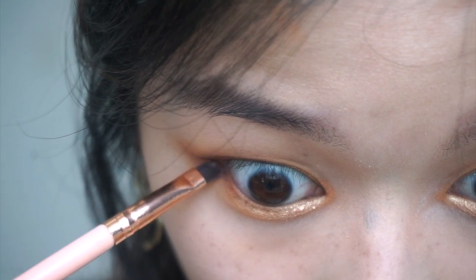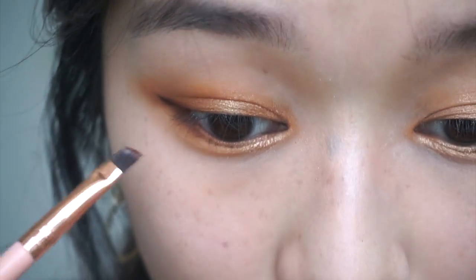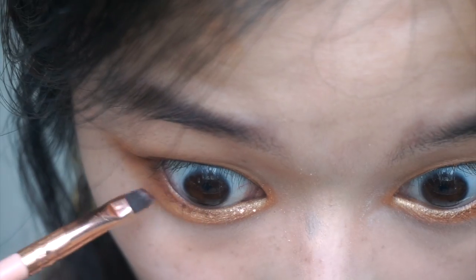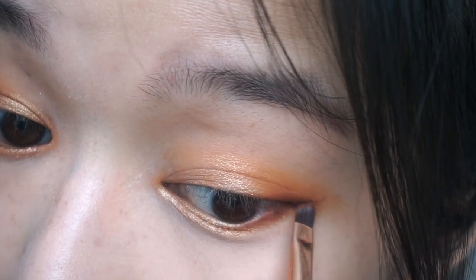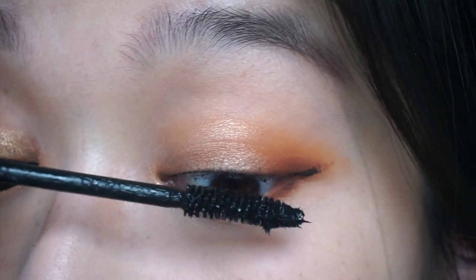When you apply darker shades like this to your lower lash line, try to stick as close to the lash line as possible and then you have the option to blend it out if you wish. And now we're done — just going to finish up the rest of my face and there we have it: a bronze look with a spark of orange.